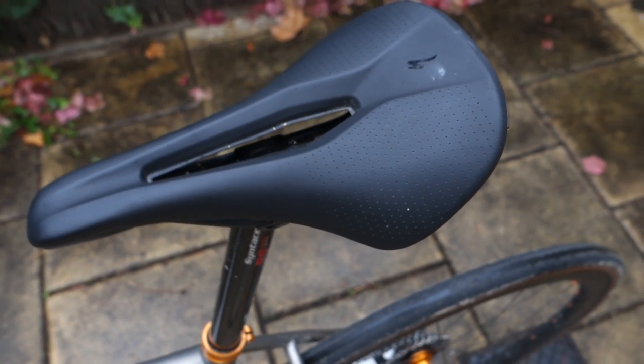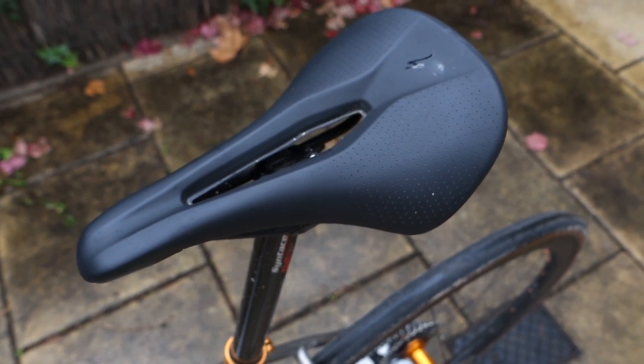The Power Arc saddle is only $179 Australian dollars, which is really good value. I am a big fan of spending money on good contact points because there's nothing worse than being in pain on the bike, and I think the power saddles are just really, really excellent.